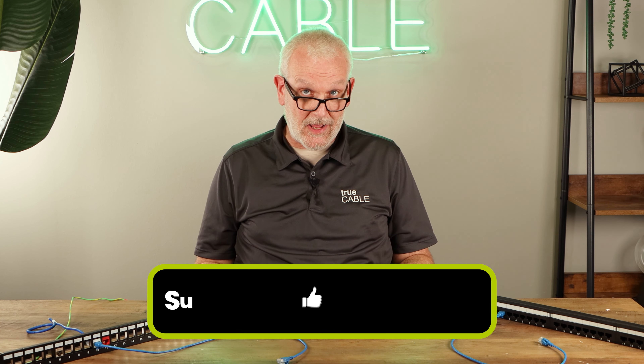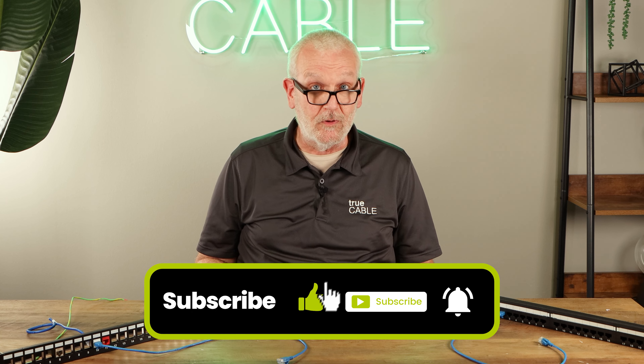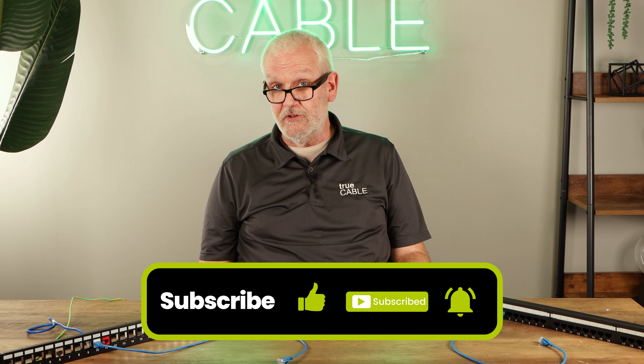Okay, well, that's a quick introduction to patch panels. I hope it was helpful for you. Thanks for tuning in, and happy networking.